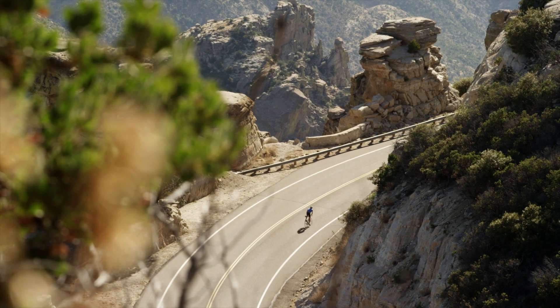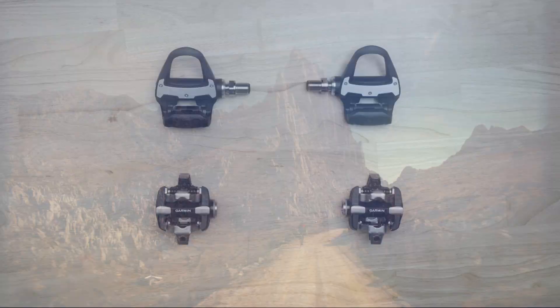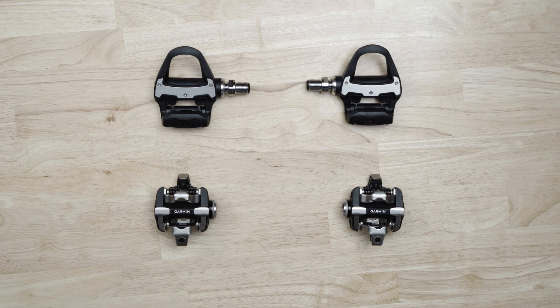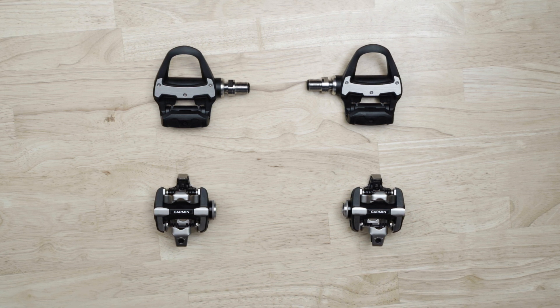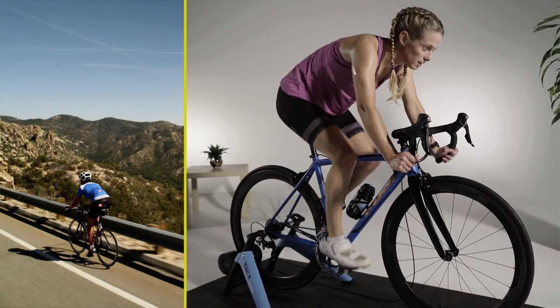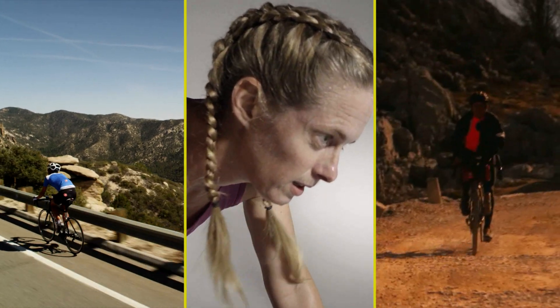Once you've experienced the benefits of training with power, the last thing you want to do is go back to riding without it. The good news is you can transfer your Rally RK or RS or even Vector3 spindles to Rally XC pedal bodies and vice versa. That way, you'll still be able to tap into reliable power data no matter what time of year it is or where you're riding.